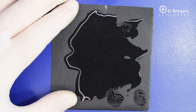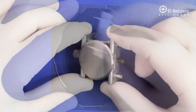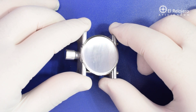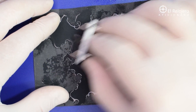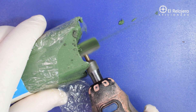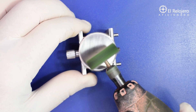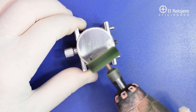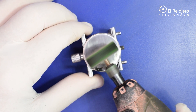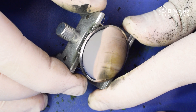The first step will be to erase the old engraving. Apply 400 grit sandpaper, then sand with 1000 grit. Apply polishing paste to obtain the perfect polish.